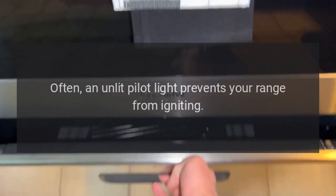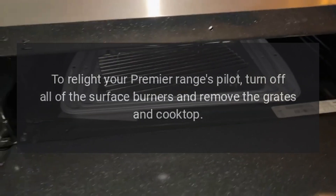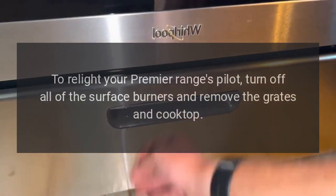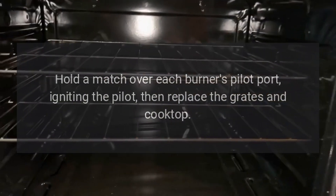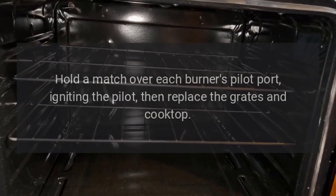Often, an unlit pilot light prevents your range from igniting. To relight your Premier Range's pilot, turn off all of the surface burners and remove the grates and cooktop. Hold a match over each burner's pilot port, igniting the pilot, then replace the grates and cooktop.